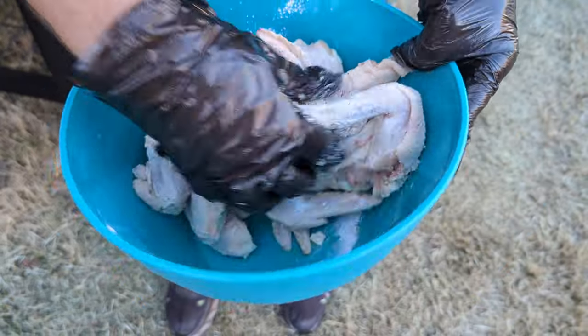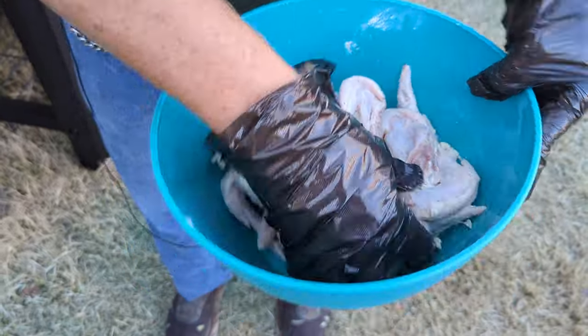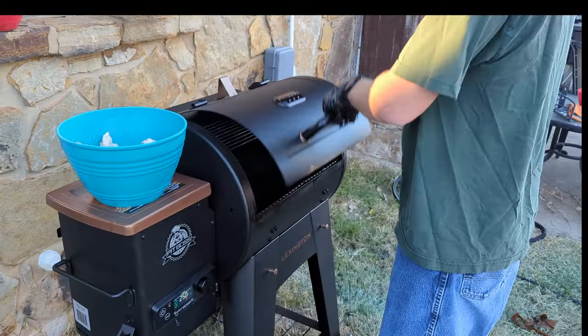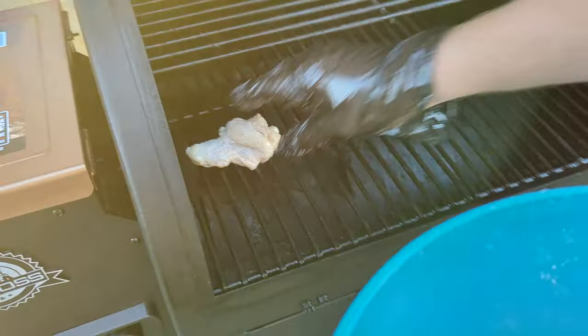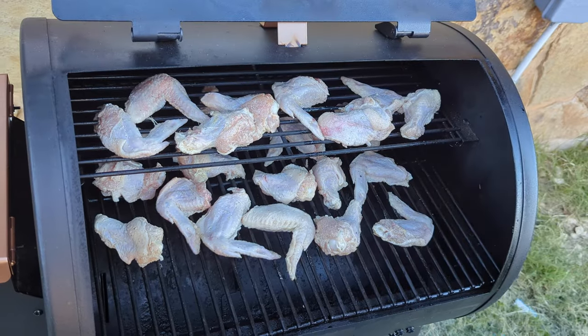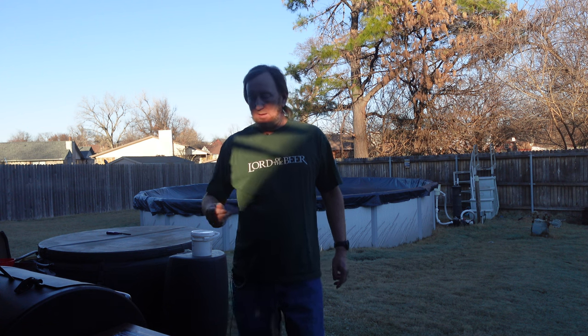That baking powder is what I'm hoping will make it be like fried chicken. I've got the grill preheated to 250 degrees. Got these oiled so hopefully they don't stick too much. I'm going to start placing these on here and let them cook for about 30 minutes, then crank the heat up to about 425 to crisp them up a little bit.